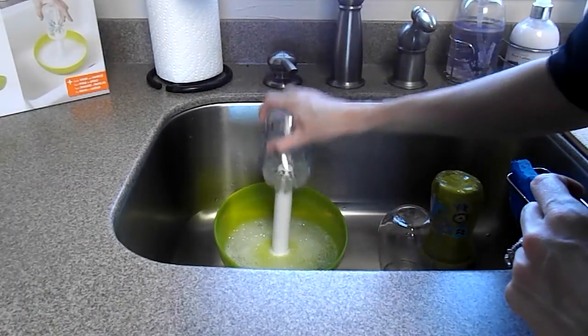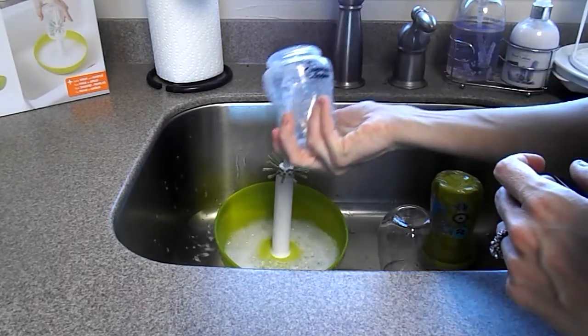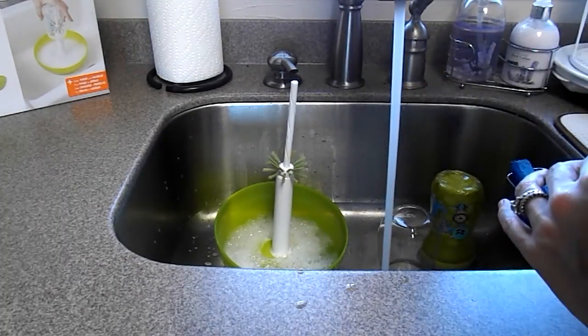You take your bottle, place it on top, push it down a couple times, it's all soapy and sudsy, and then you just rinse it out and it's clean.